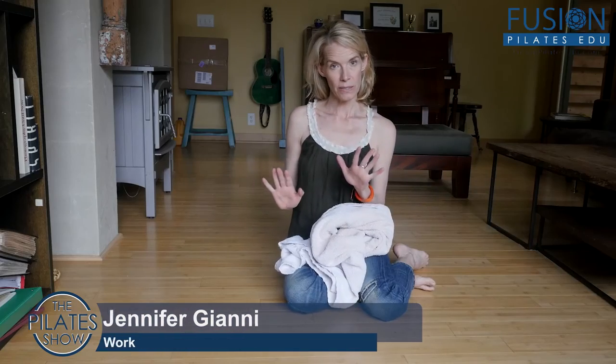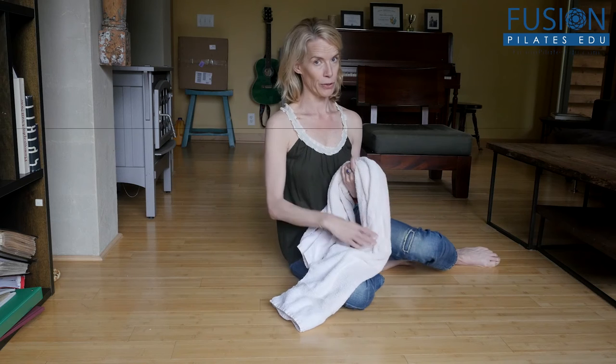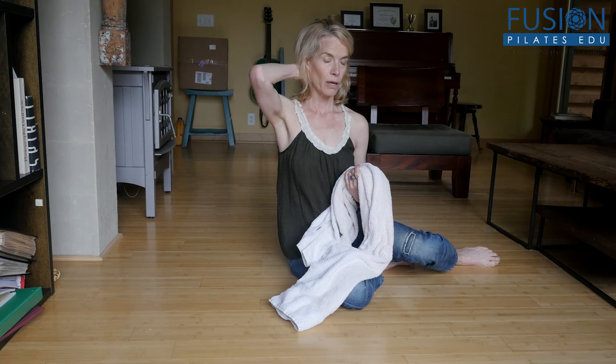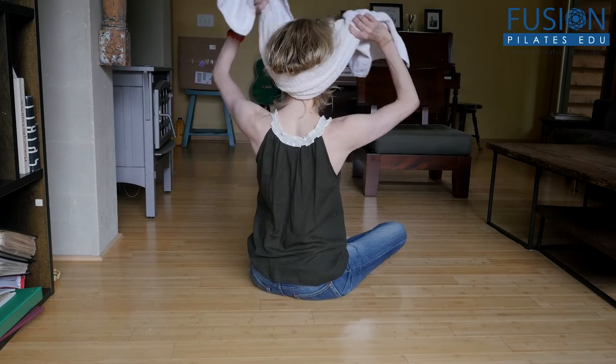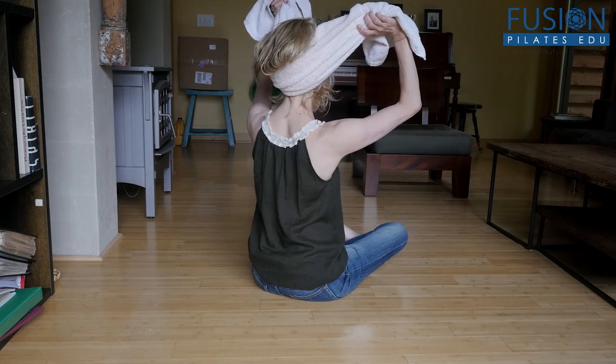One of the best ways to do this is to be supine. When you're on your back, the towel is going to go right under your occiput so you can really traction the head out of the neck. It will be right back here, hooking at the bottom of the skull as you pull up.